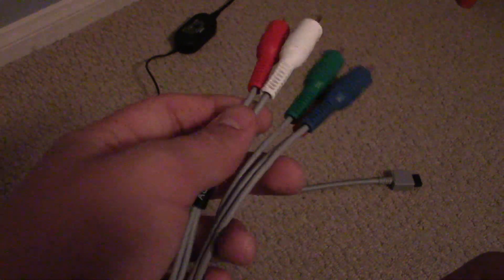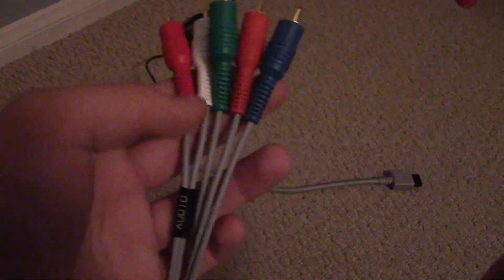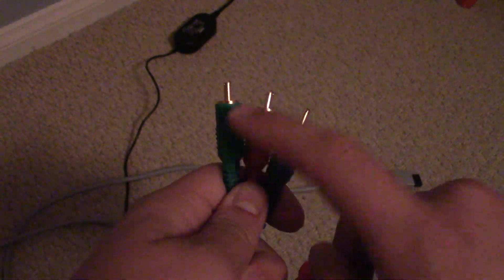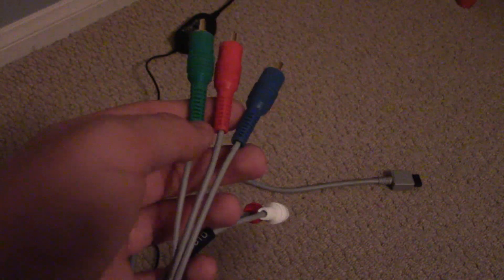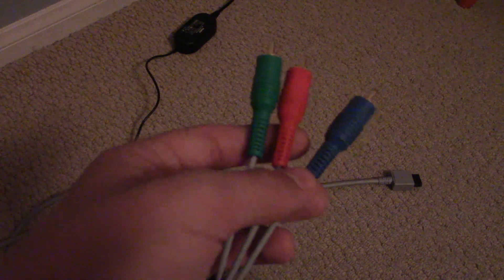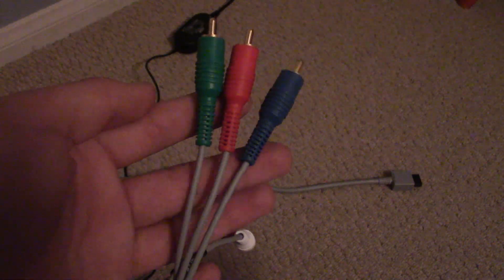You might be wondering where the green is, because these cables do not carry green, red, and blue — what I just explained is what they carry. So you might ask: where does green come from, and all the colors in between? You can't just shift from red to blue to green, otherwise this format would be even worse than RF.